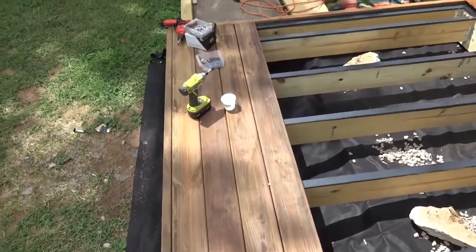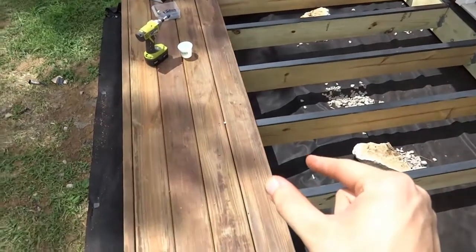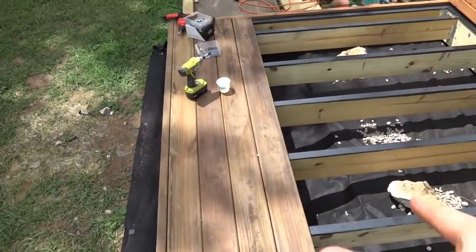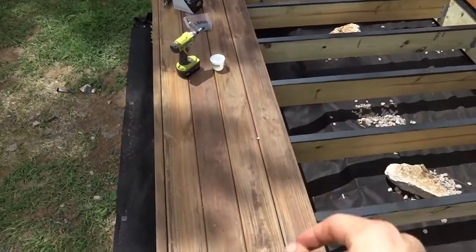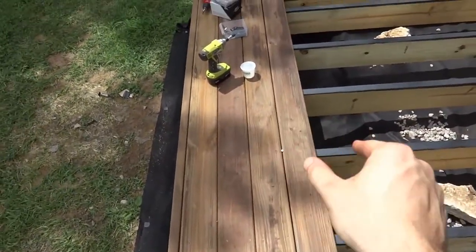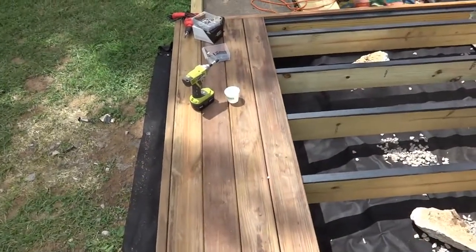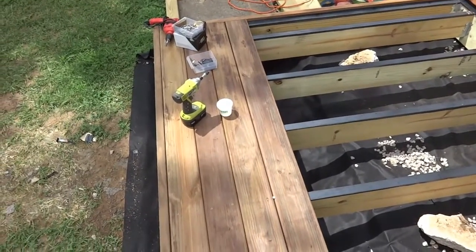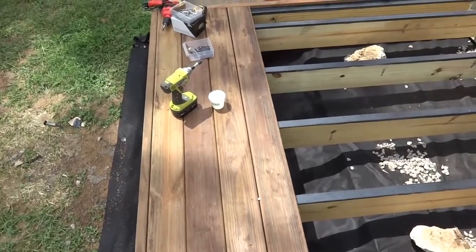Mine are kind of in between. The other thing is you want to think about what season it is. In the summer, boards will soak up humidity in the air and they're going to expand. In the winter, when it gets really dry outside, they're going to not have as much moisture and they're going to shrink. The wood will move so your gaps are going to change throughout the year. It kind of depends on what season it is when you're installing as to how much gap to put in there, plus how wet the boards actually are.